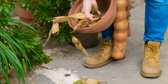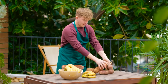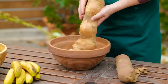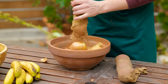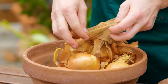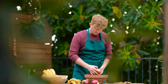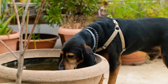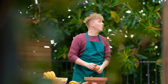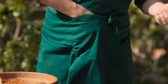Grab a plant pot big enough for the onions to fit into. Place the onions and excess husks into the pot. Give each onion a rub to remove the older husks. Put the cleaned onions to one side — these will be used later in the process.